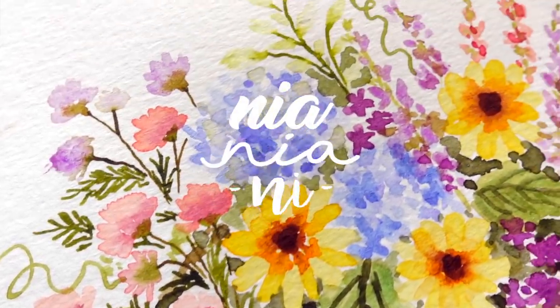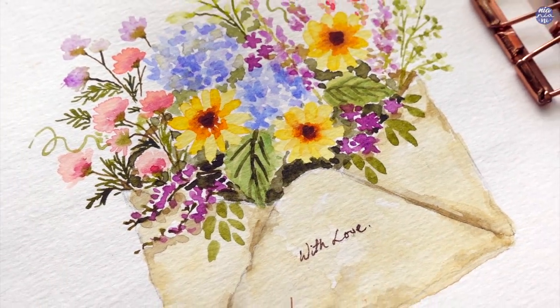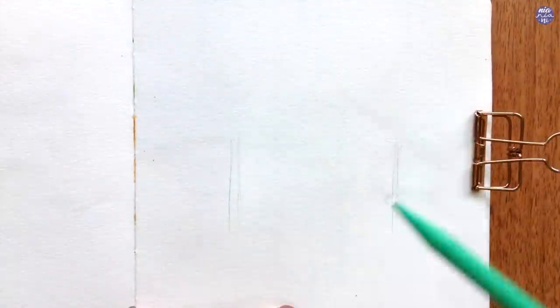Hi everyone, this is Nia and today I'm going to be painting an old envelope with wildflowers. Valentine's Day is coming and I thought I'd paint something you can turn into a Valentine's Day card. There are a lot of colors here but it's quite simple to paint, so let's begin.